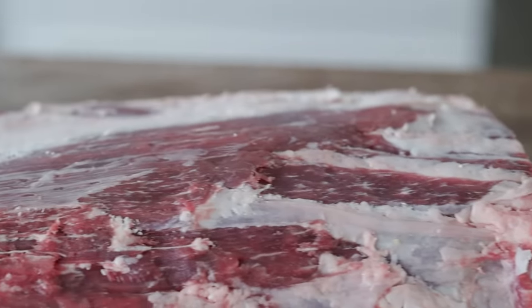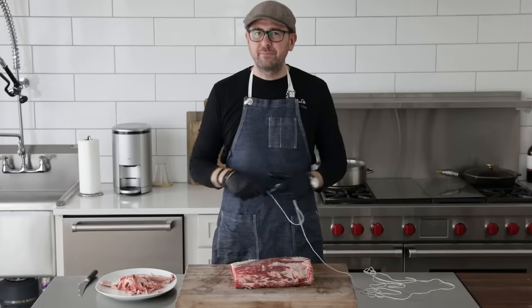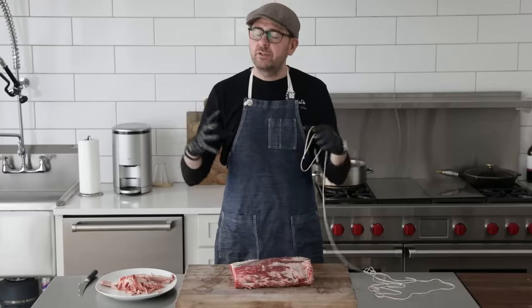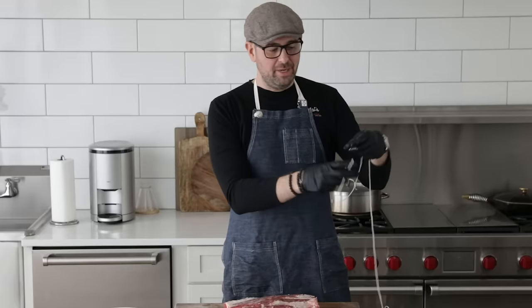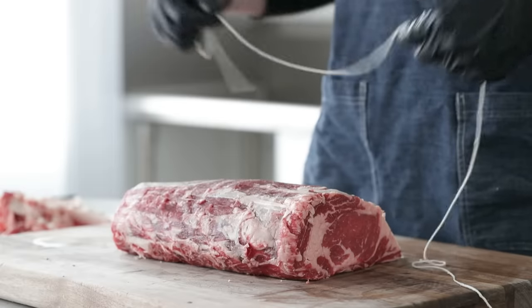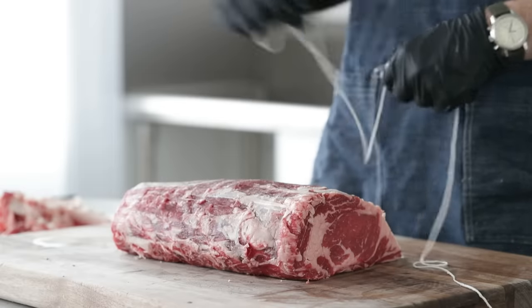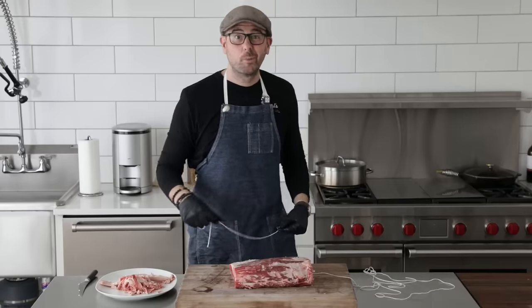Now what we're gonna do is truss up our prime rib. I do this with every big piece of meat — it helps the meat keep its shape and helps seal in juices and flavor. I promise you, once you do it you'll never go back. So here's what we do: get some long butcher's twine. If you can't find this in the store, just ask the butcher shop — he'll give it to you for free, no problem.